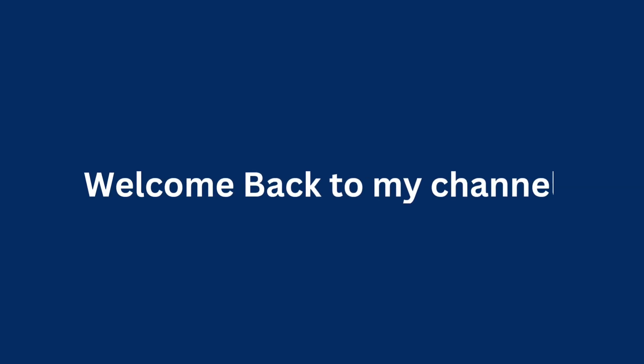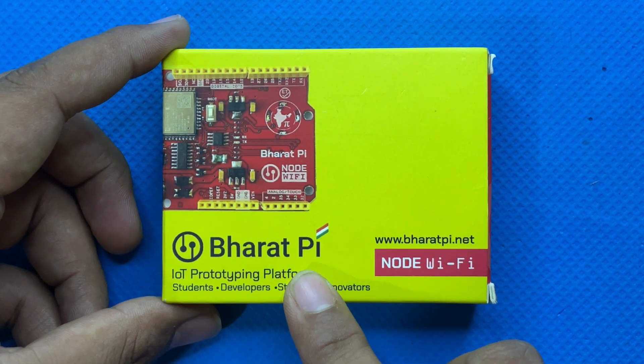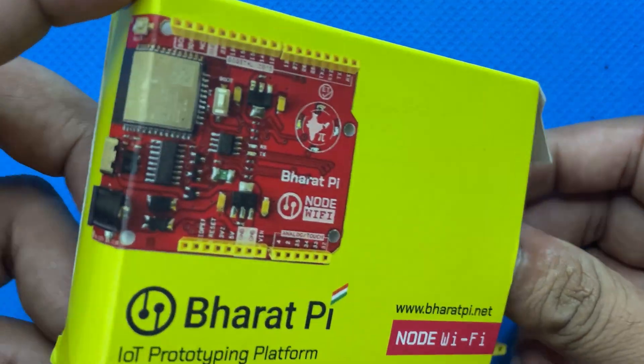Hey everyone, welcome back to my YouTube channel. In this video, we will be using the Bharatpayee Node Wi-Fi board to control LEDs with hand gesture.